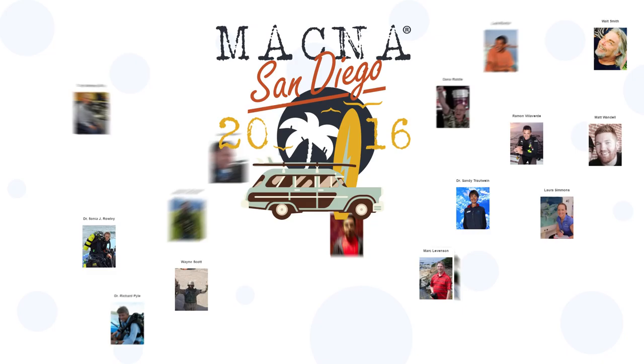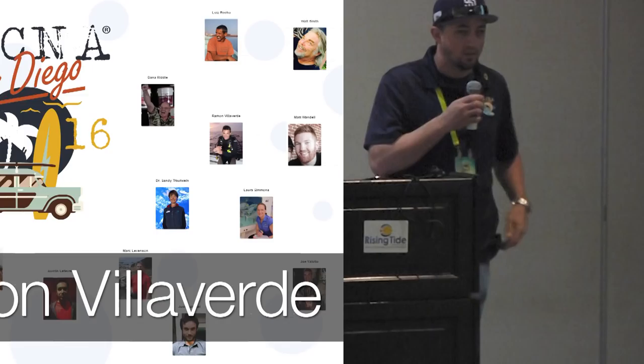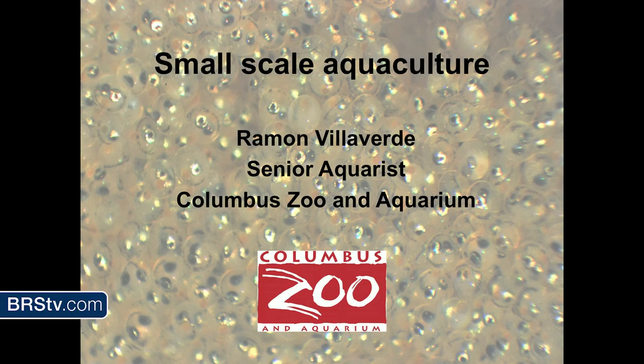Good morning everybody. How's everyone doing today? My name is Jeff. I'm the president of the San Diego Marine Aquarium Society. We are the host for MACNA this year. We really appreciate you guys coming out. It's been a good week so far, so I hope you guys are enjoying yourselves. It is my pleasure to announce our next speaker, Ramon Villavirte from the Columbus Zoo and Aquarium.